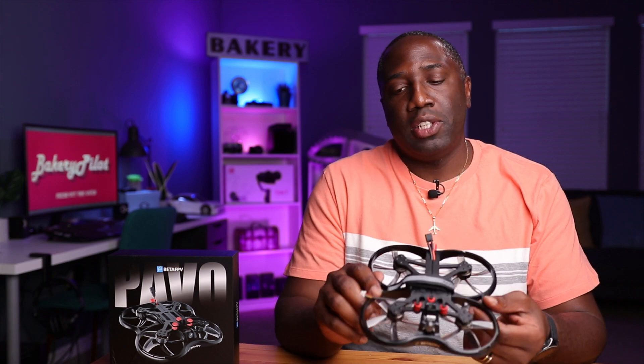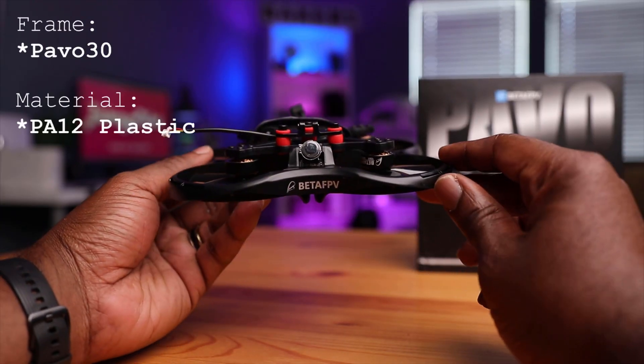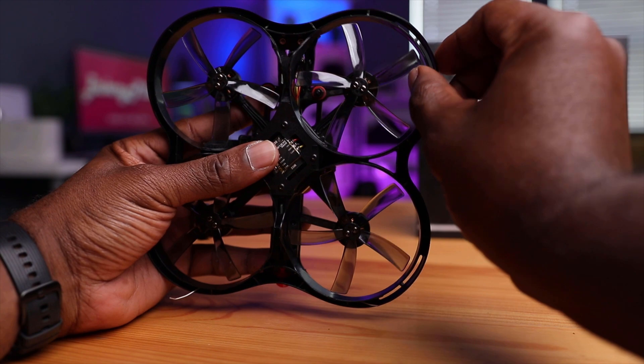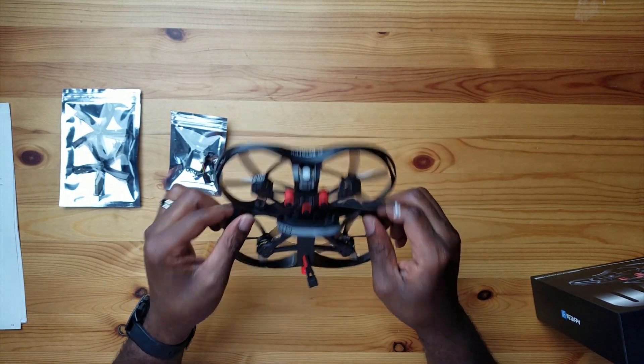The big headline about this drone is the material. This is the Pavo 30 frame. Beta FPV is using a PA-12 plastic material on this, and they are very proud to announce that — just because that's a special plastic. That plastic is renowned for its resistance, its tensile strength, its lightness, and its flexibility. Other drones are made of plastic, but this one has those qualities to make it a more durable and lighter drone.